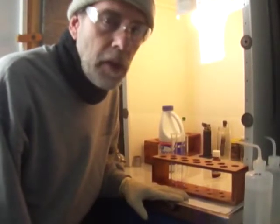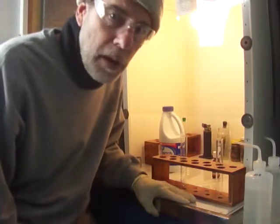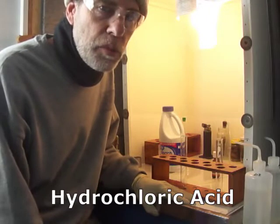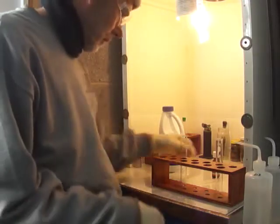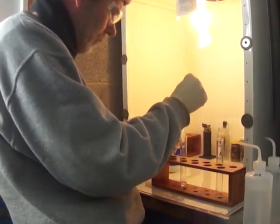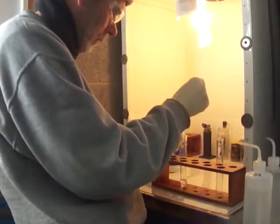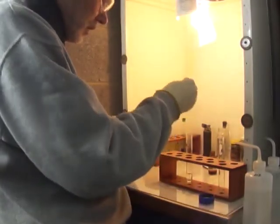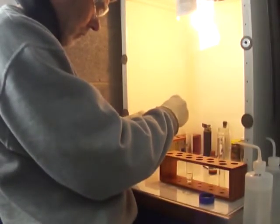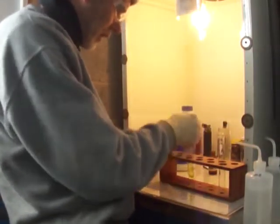I'm going to try two different methods to dissolve the gold. Let's do the bleach first. I've heard ratios anywhere from two parts acid to one part bleach up to four parts acid to one part bleach, so let's split the difference and try three to one. We'll add six mills of acid and then two mills of bleach, then stopper it up so the chlorine doesn't get out.